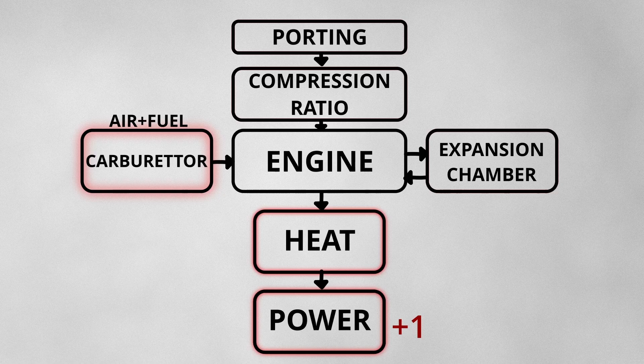This is our first modification. Second, we will increase our compression ratio. Third is porting — we will increase our fresh charge flow. Fourth is our expansion chamber, which we will design for our engine's application RPM.